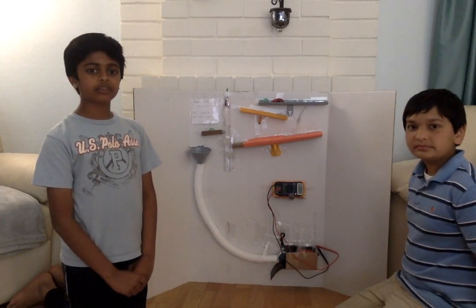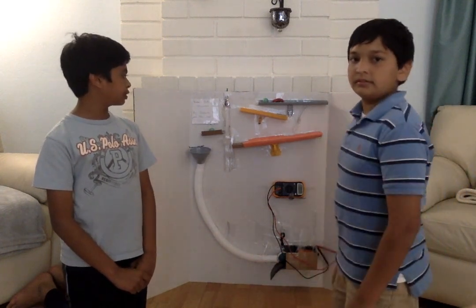Thank you for watching our explanation. This video after will show you how the Rube Goldberg works.